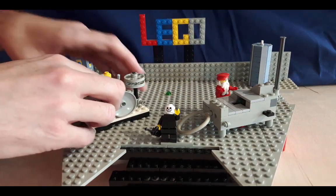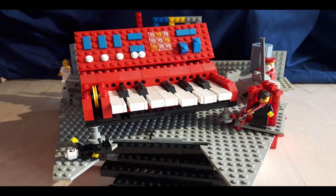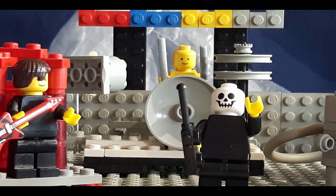Of course, for a bigger sound, you need bigger instruments, like this. But before I can turn this up to 11, I'll need more Lego. So, until I've got some, bye for now.